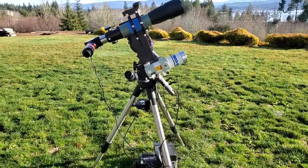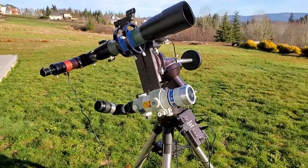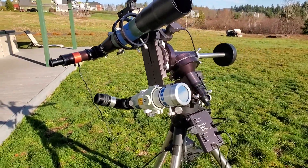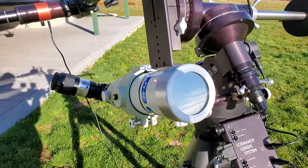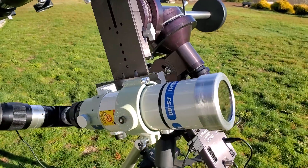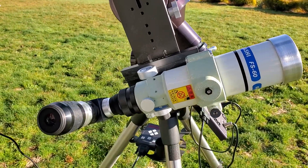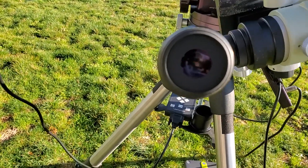Here's the gear we're running today. I've got two scopes — one set up for white light and one set up for H-alpha observing. I've got the FS60 set up for white light. That's a white light filter that blocks about 99.9-something percent of the Sun's light, making it possible to safely observe the Sun through the eyepiece. Let's see if we can actually get a live view here of the Sun through the eyepiece.